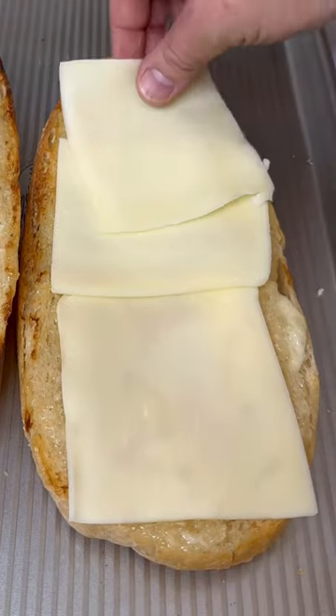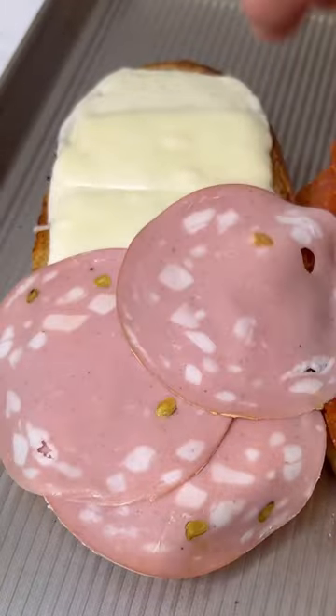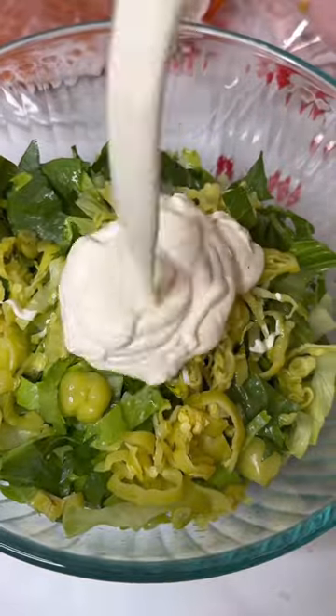Add in some mozzarella cheese and get the cheese melted, then top it off with pepperoni on one side and mortadella on the other — you can also use salami.